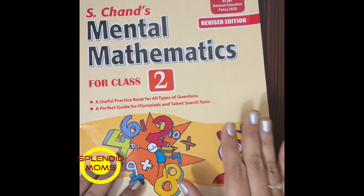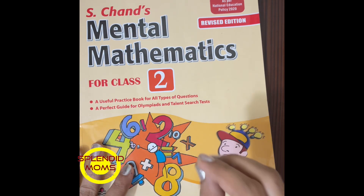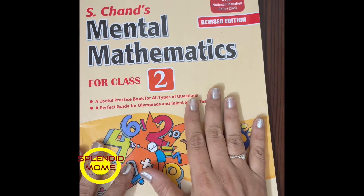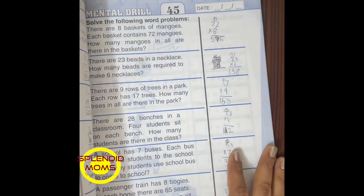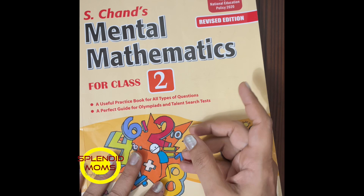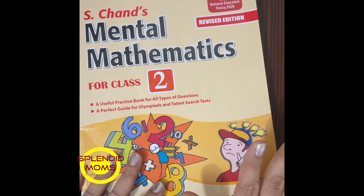Hi everyone, welcome to Splendid Moms. Here are some interesting mental math worksheets from this book, which I reviewed in the previous video. I'll share the worksheets so that you can have an idea and practice in this way.